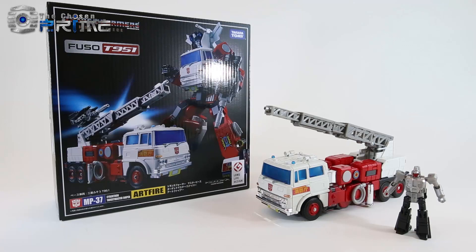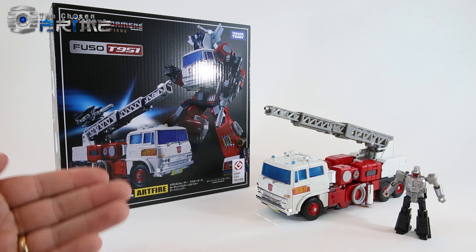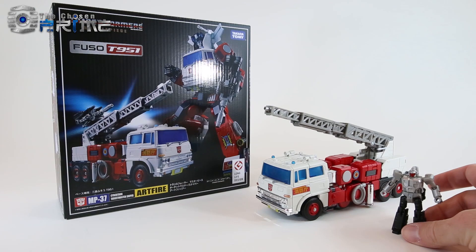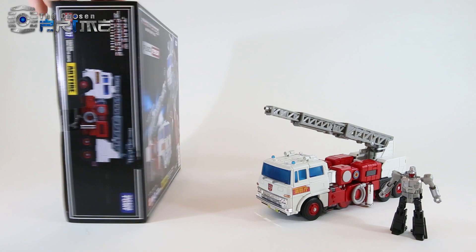This is Andrew for the Chosen Prime with a video review of Masterpiece MP37 Artfire. Artfire was a Japanese exclusive Targetmaster that never came to the States. Essentially he was a redeco of G1 Inferno, but he came with a Targetmaster partner. In this case, Masterpiece Artfire is a redeco of Masterpiece Inferno with a Masterpiece version of his Targetmaster partner Nightstick.